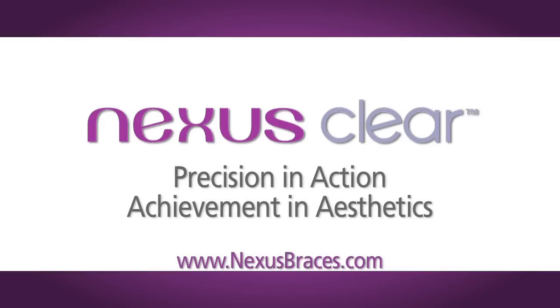When it comes to true innovation, look to Nexus Clear. Precision in action and achievement in aesthetics.